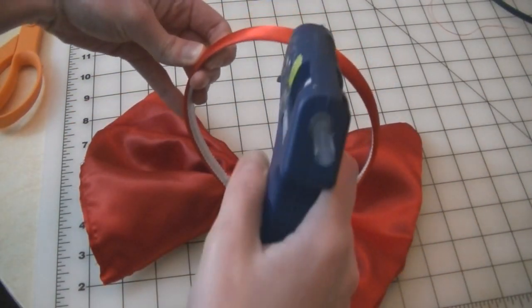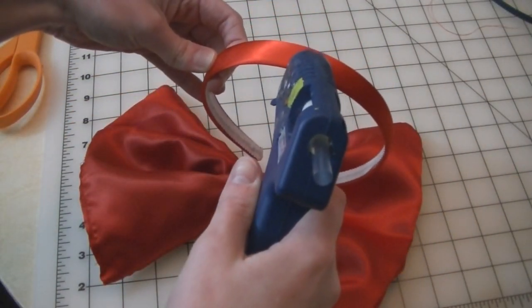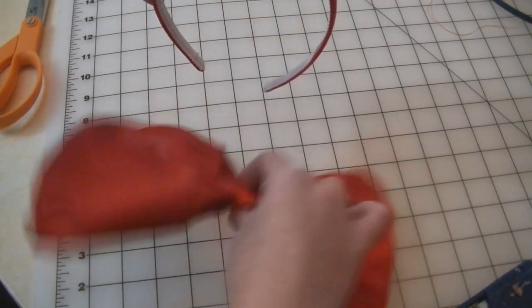After that, glue the bow on top of the headband. Make sure it is in the dead center of the headband, because Kiki's bow is in the middle of her head.